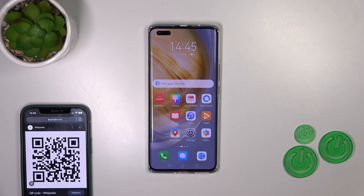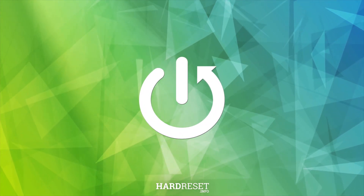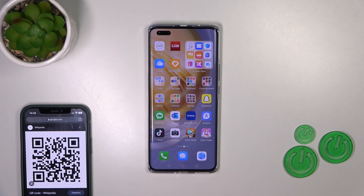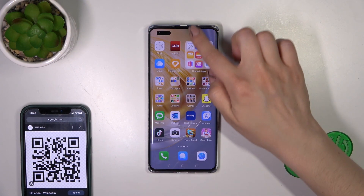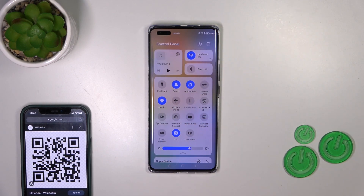Hi, this is the Huawei Nova 11 Pro and I'll show you how to scan shortcuts with our device. First, you should open the control panel and find the scanner icon here.